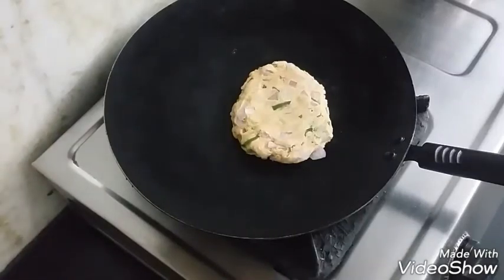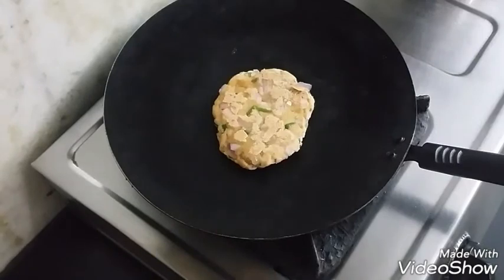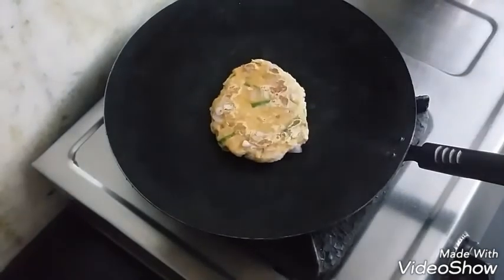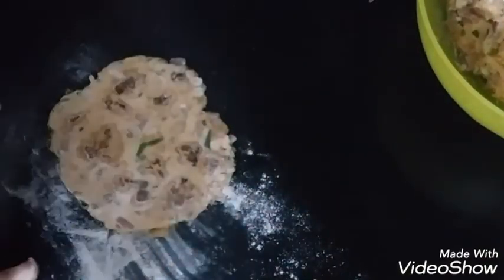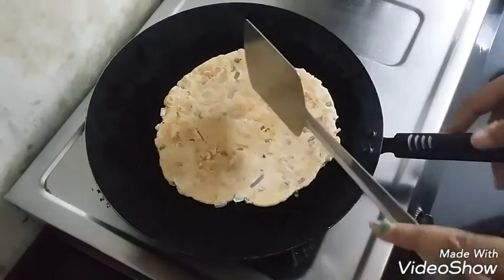Slightly roast it on the griddle or the tawa. Make sure you are partially roasting it, not fully roasting it. As you can see, it has been roasted a little bit — just some brown spots here and there. Now we will take some loose atta on top and start rolling it out completely, and once it's done we will place it on the tawa again.